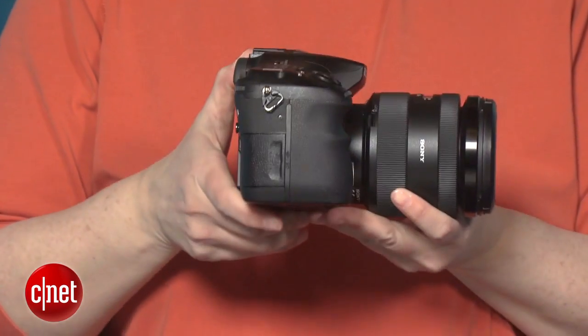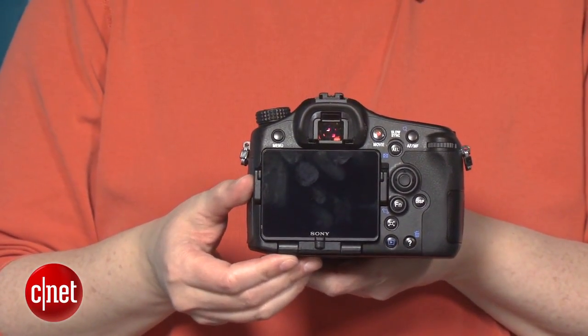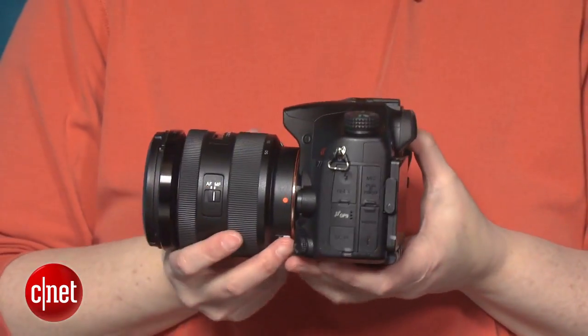The EVF is a pleasure to use. The camera's packed full of solid features, although it's still missing a couple of key ones. And of course, the photo quality and performance are right where they need to be for its price class, with the bonus of really nice video.